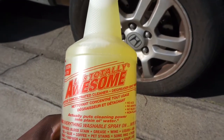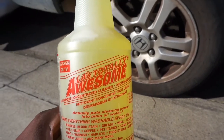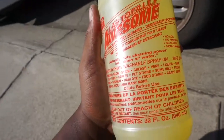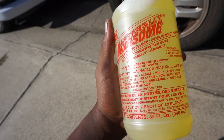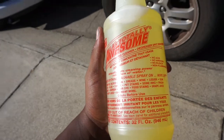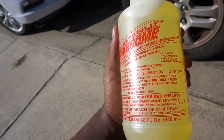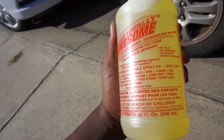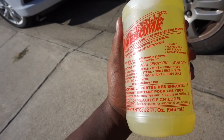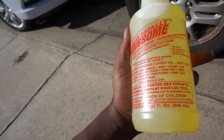As seen on TV — LA's Totally Awesome All-Purpose Concentrated Cleaner Degreaser and Spot Remover. As anyone would think: does it really work? It's only a dollar — could it possibly do everything it says? Here's some of the things it claims to do: cleans everything washable, spray on wipe off, removes blood stains, grease, wine, liquor, gum, oil, glue, coffee, pet stains, some inks, fresh paint, varnish, hair dye, food stains, grape juice, berry juice, and many more.